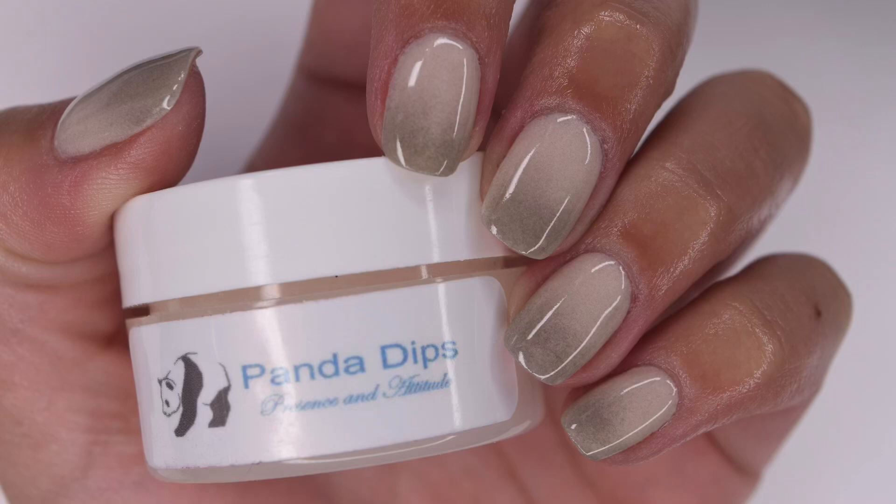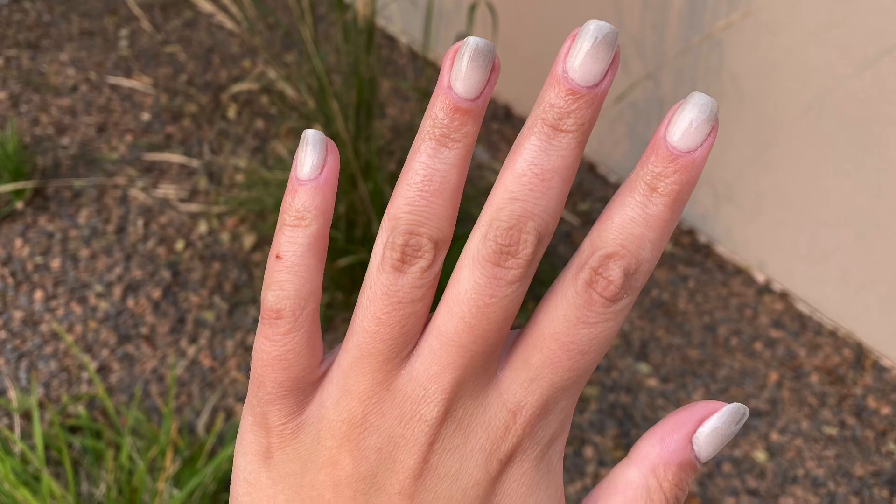Hey guys, so in today's video I'm going to be doing a review of the Panda Dip September Exclusive Collection and I will be showing how I created this Scrub Ombre Manicure using the colors inside, so let's get right into the video.